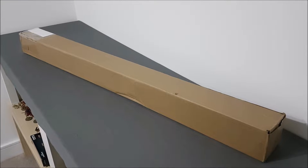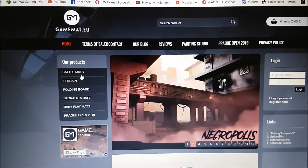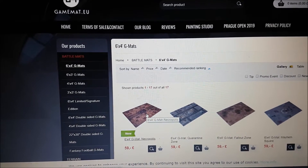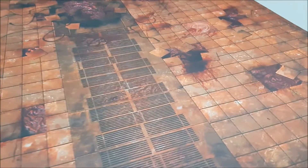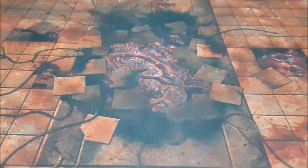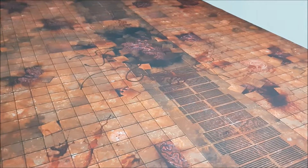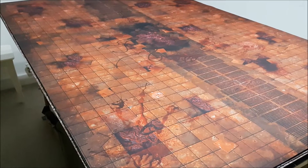The battle mat comes in one of these boxes, and inside is the battle mat itself. It's called Necropolis — you can find it on gamemat.eu under battle mats, six by four. It has a muted, burnt-red color that I really like, with lots of little bits of detail — creatures or things bursting up from underneath. It's clearly meant for indoor scenery; you could put ruins or the Necropolis terrain set on top of it.